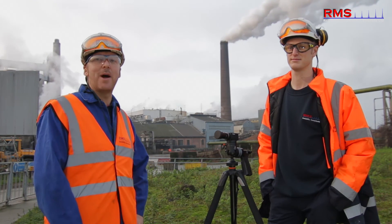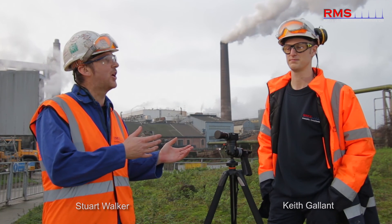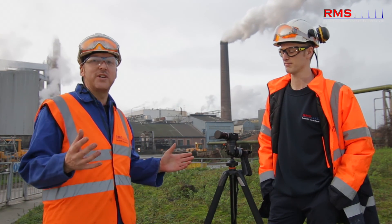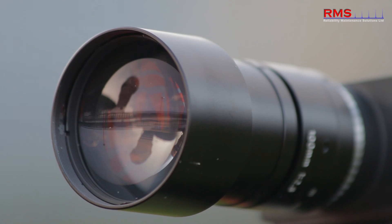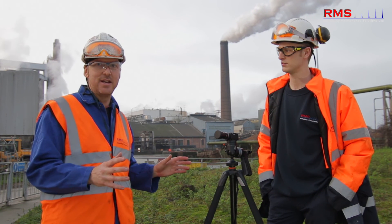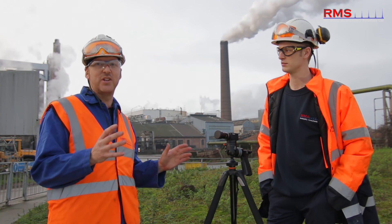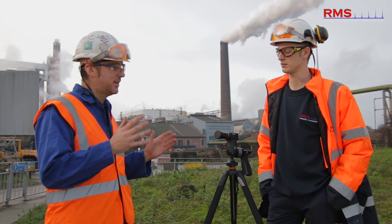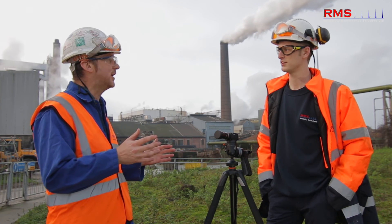Hi, my name is Stuart Walker from RMS, and I'm here today with my colleague Keith, who's also from RMS. We've brought today some amazing new camera technology, and in the last 20 years I've never seen anything like this. It's a revolutionary way of visualising vibration problems. It's called motion amplification. Keith, can you tell us a bit more about it?